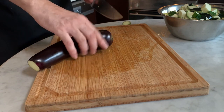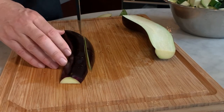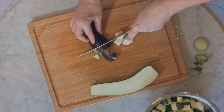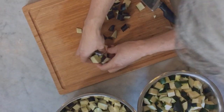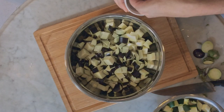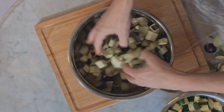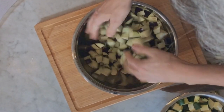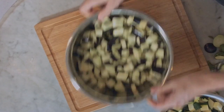Trim off the two ends of the aubergines and make sure you remove all the green stems. Slice them in halves lengthwise and proceed to slice them into 3 or 4 long strips — the same technique applied to the zucchinis. Then rotate and cut them into cubes. Put the aubergine cubes in a large salad bowl and sprinkle 3 generous teaspoons of salt. Mix well with your hands so the salt coats all the cubes and keep aside. The salt will draw the water out of the aubergines, and as a result they will absorb less oil when you fry them. Let them drain for at least 30 minutes.